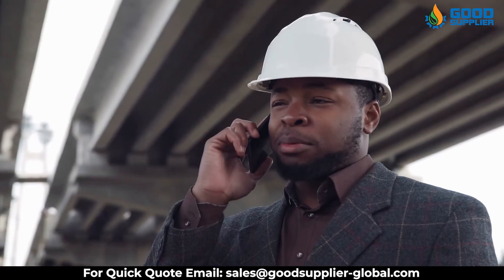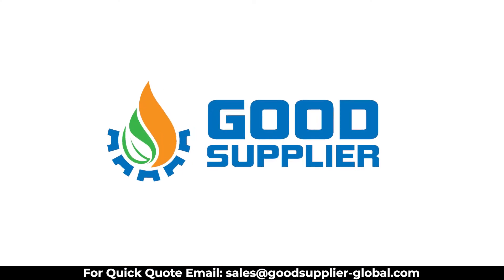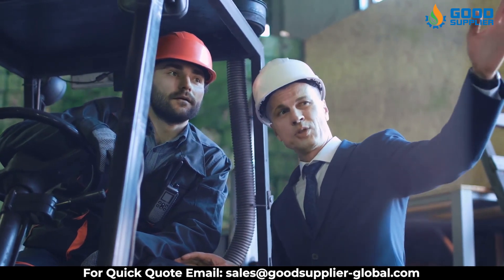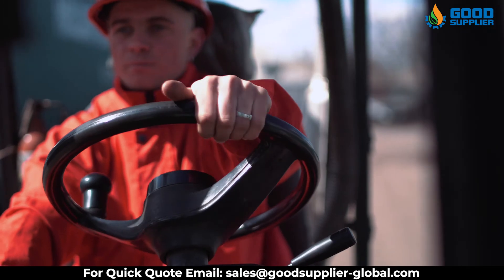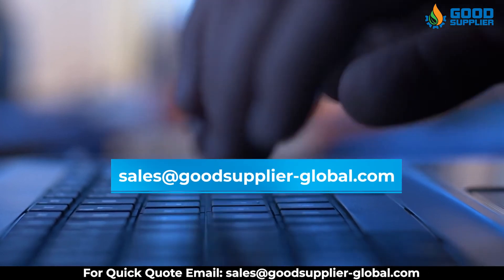Get in contact with us now to have the best quality, excellent and reliable parts for industrial valves in the industry. With Good Supplier you don't have to worry about quality, price, or delivery — at Good Supplier, high quality and speed of delivery meets lower prices. Visit our website GoodSupplierGlobal.com and contact us with your order at sales@GoodSupplier-Global.com.